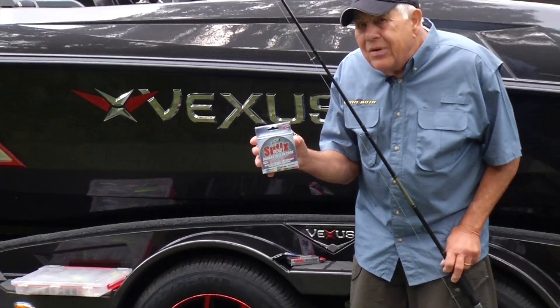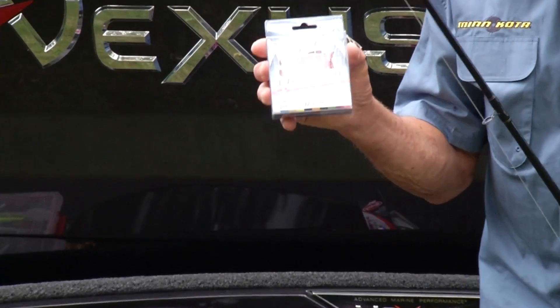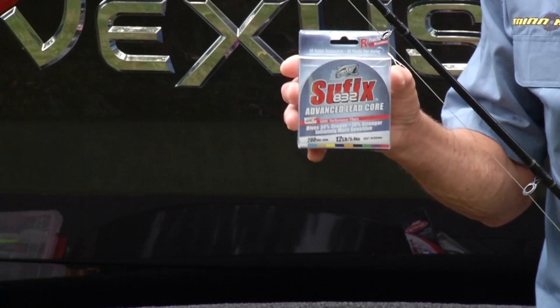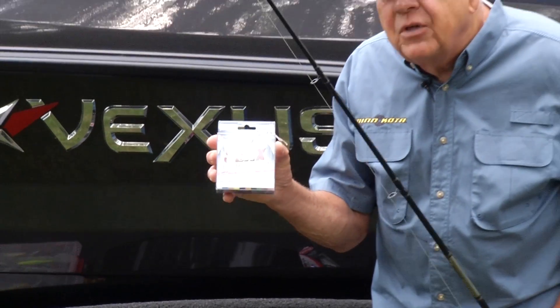It works extremely well not just on river systems or bigger lakes — it works on all bodies of water. With leadcore I generally use anywhere from 12 to 17 pound test, then attached to that with a barrel swivel and a monofilament leader of about 10 feet in length of 10 pound test.